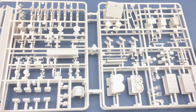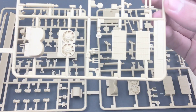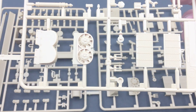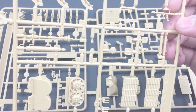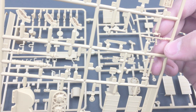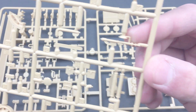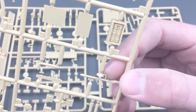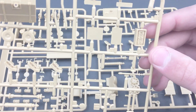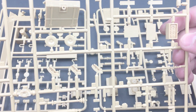Next up we've got sprues E and F since they were joined together. We have parts of the radiator, vent fans, jerry can handles, breathing tubes, and a bunch of interior details. It looks like the transmission. It's very nice that they have the headrest for the MG34, and that's going to be a very nice accurate detail. We have the batteries and different vision blocks.